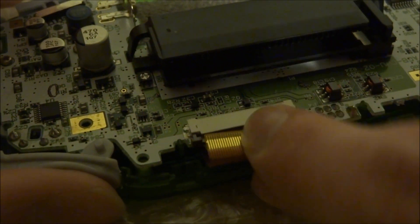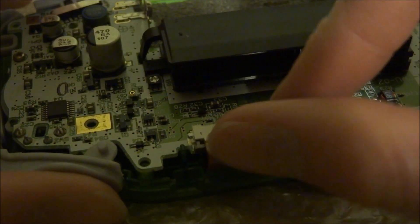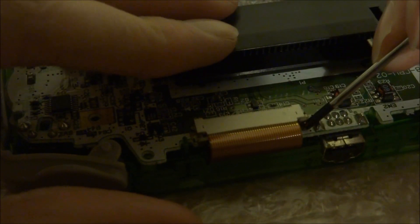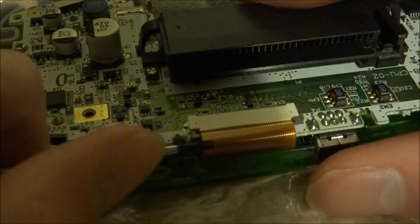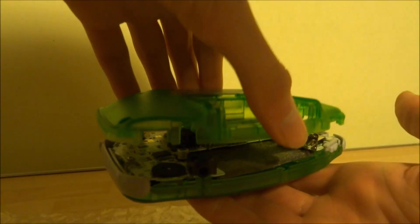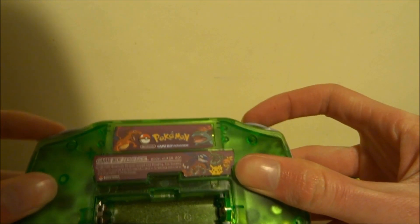This is where you need to insert your screen ribbon cable into the motherboard and make sure you push those two pegs down. Next, the plastic back can just clip on — make sure all the buttons are secure and then you can just put the six screws in to hold it in place.